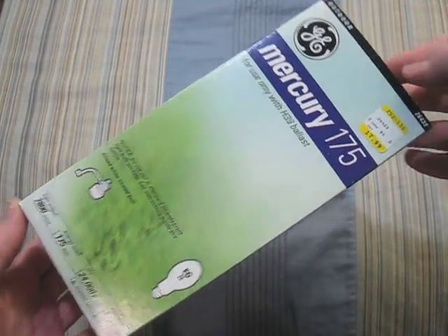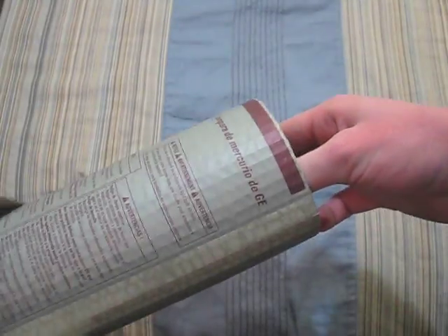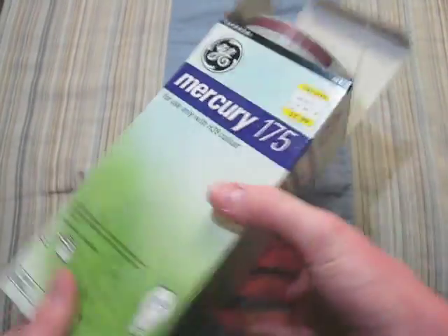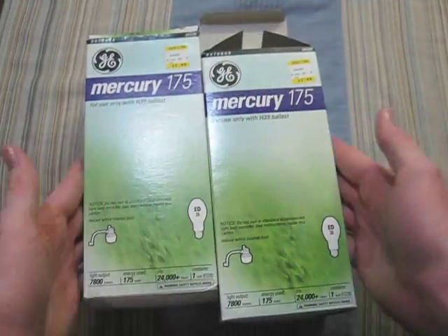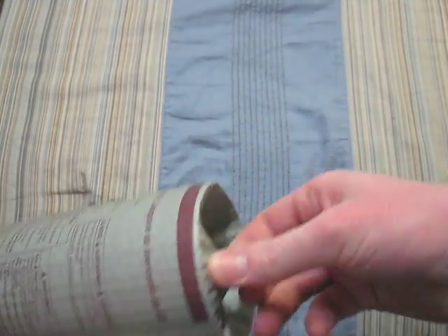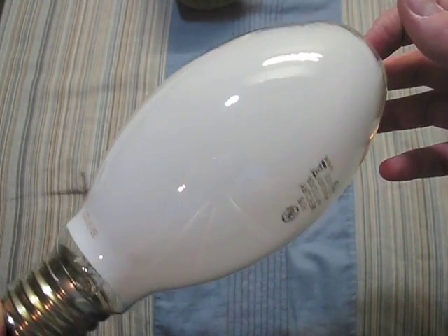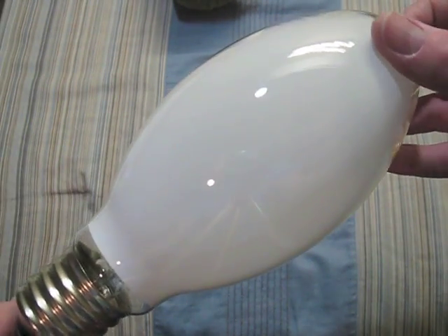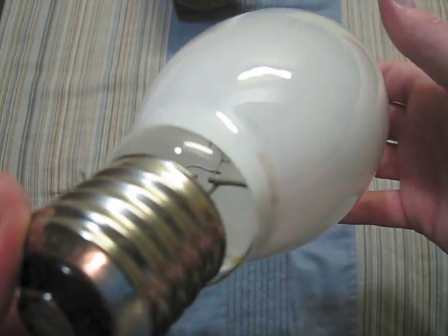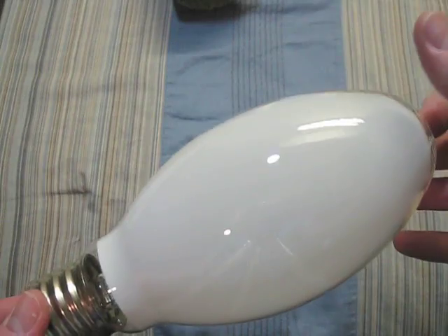Here we have a GE 175 watt — this one is frosted, and I have two of them. Once again the bulb is in a sleeve. It's very nice. I like the coating on these GE bulbs.